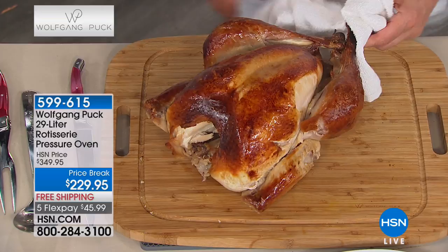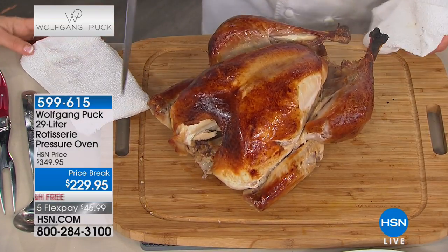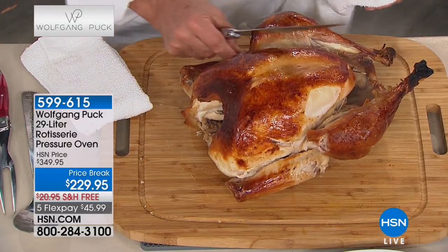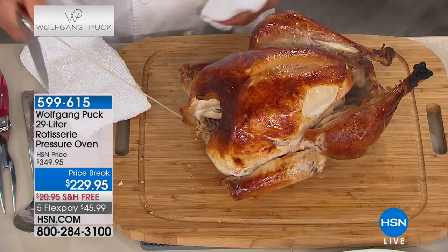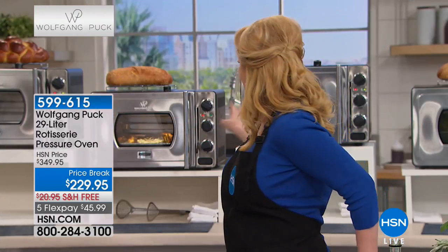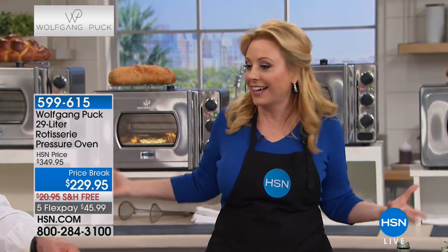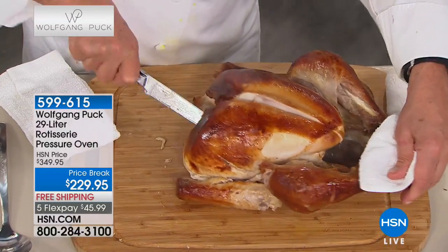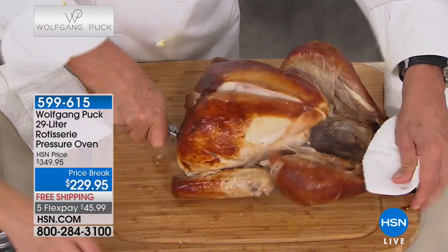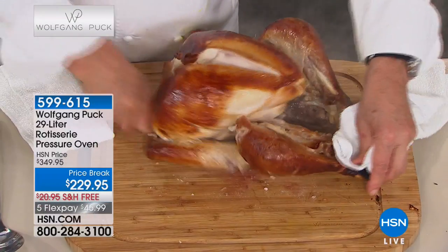Juicy white meat - an hour to cook it in this pressure oven at $229.95, free shipping and handling, also $45.99 flex pay. In the summer when it's boiling hot you don't want to roast the whole house. We've got seven ovens going and I'm not feeling any heat. We're going to cut it right down where the bone is and find the joint.